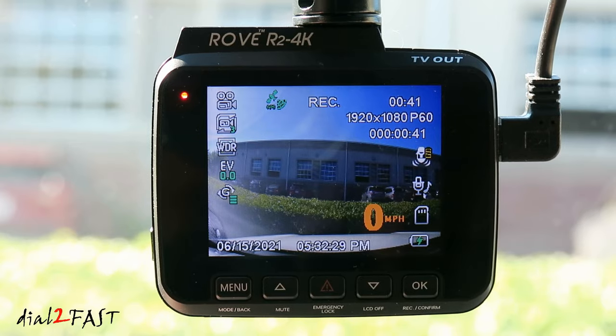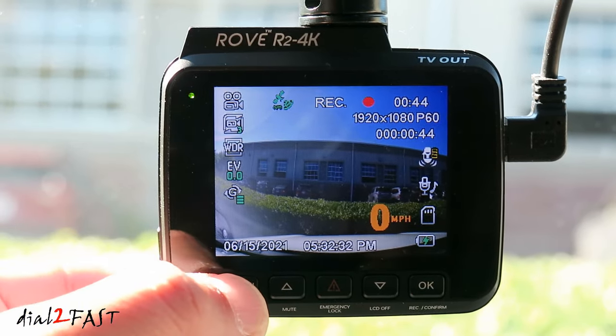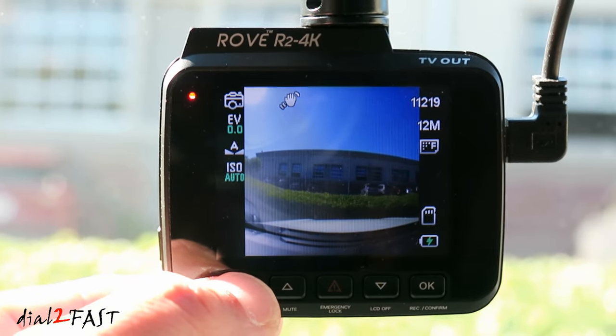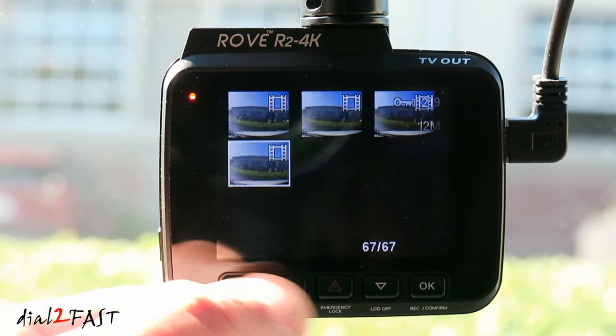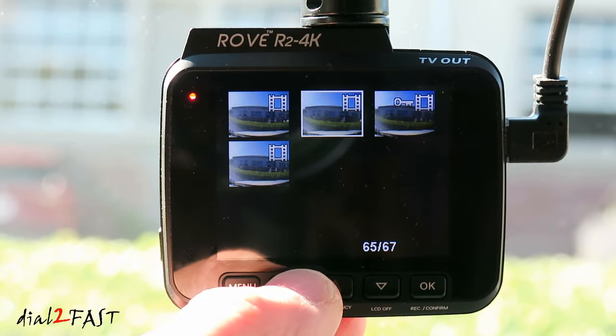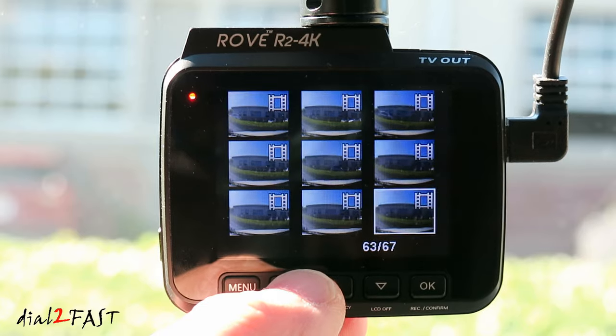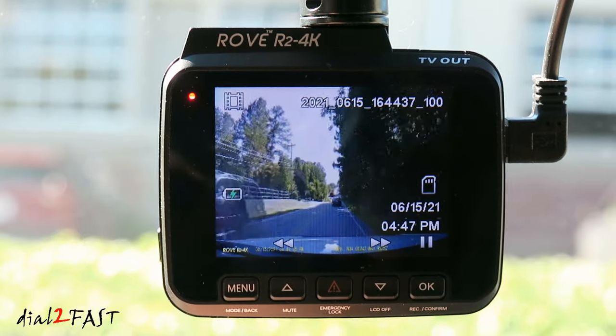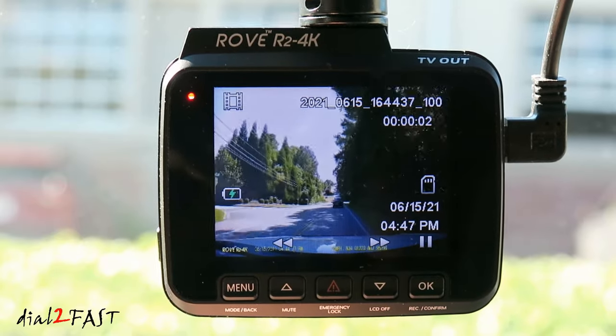To play back a video on the dashcam, press and hold the menu button to cycle through modes — first photo mode, then playback mode. In playback mode, scroll up and down to select the video clip you want, press OK, then OK again to begin playback. The recorded video will play back on the dashcam's LCD screen.